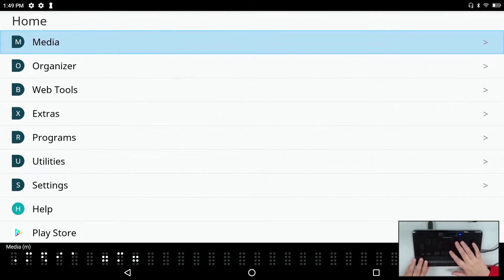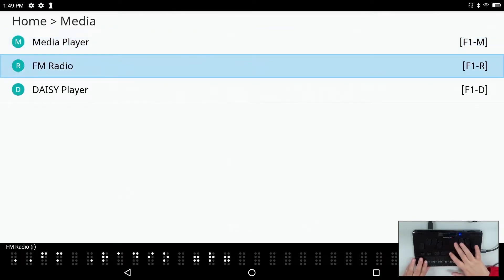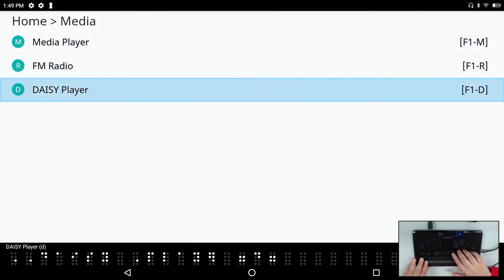We have our media menu, which includes the media player, FM radio, and Daisy player.